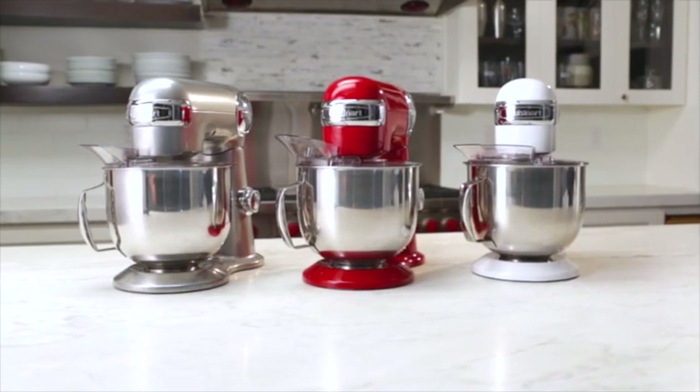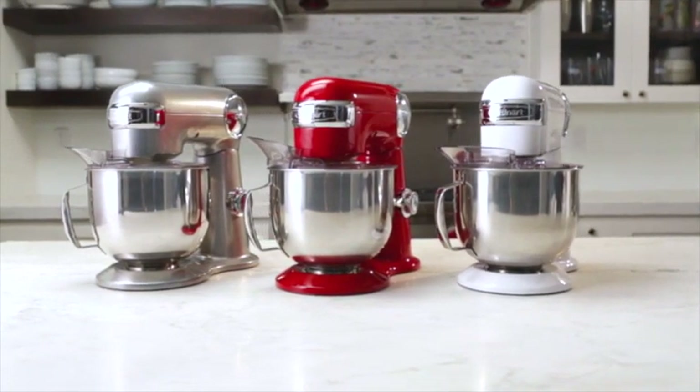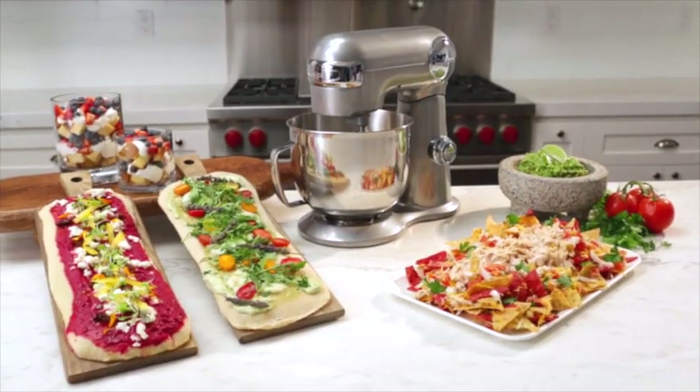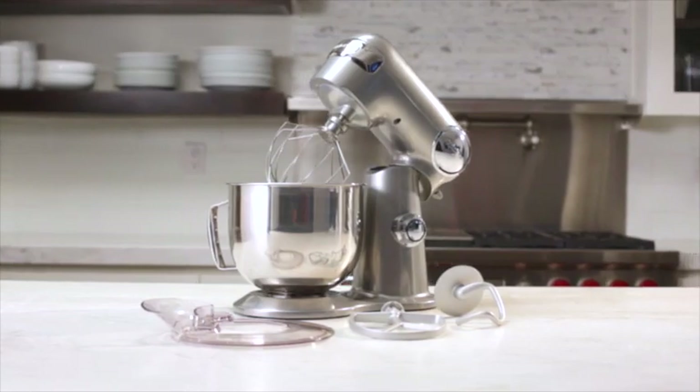The stand mixer comes in silver, white, or red, and is backed by a three-year warranty. Why wait to simplify your cooking and baking food preparation? Bring home classic cooking convenience with the new Cuisinart Stand Mixer.